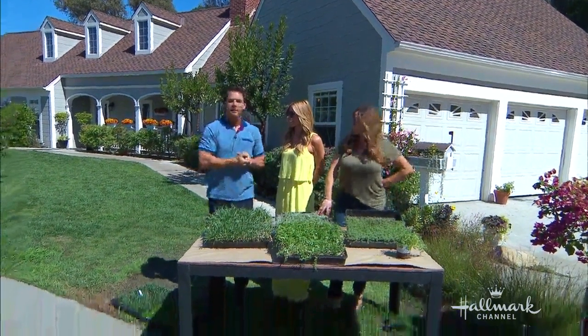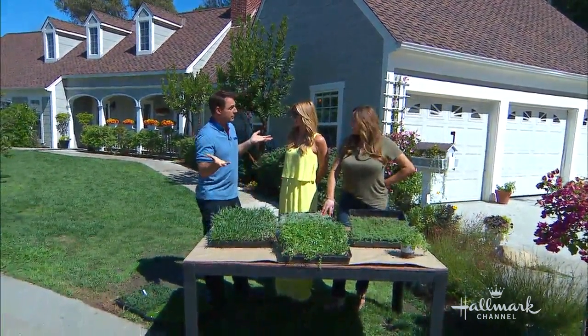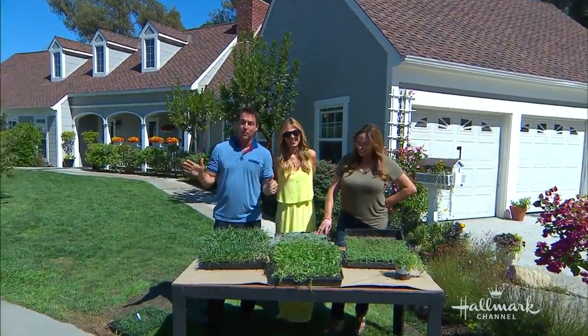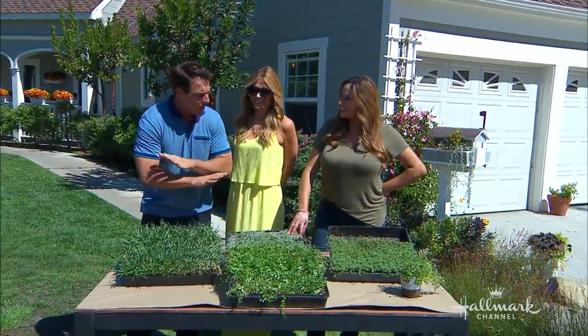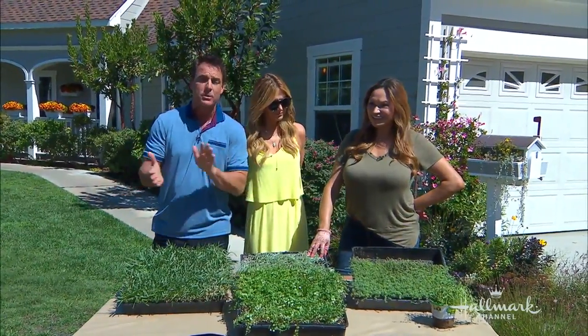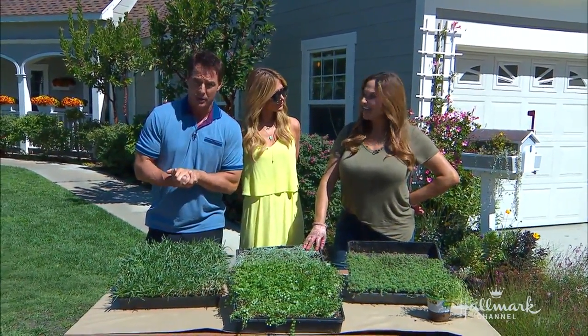We're finding plants to tolerate foot traffic — it's sort of poetic. That foot traffic area where you walk over all the time, you want to have plants that grow in the area, and it's a challenge. But fortunately Shirley Bovshow loves a good challenge, and she's here to help us find a solution.